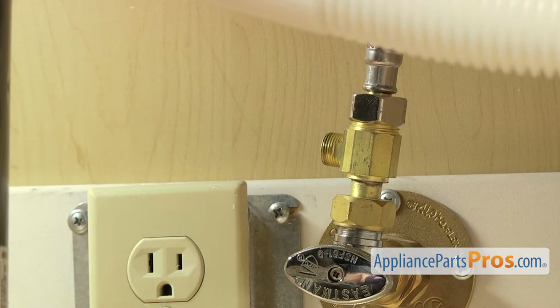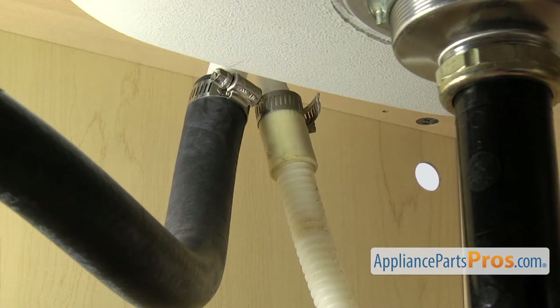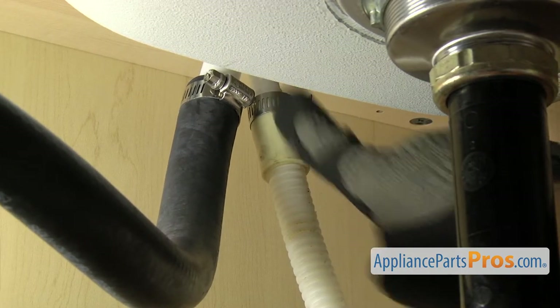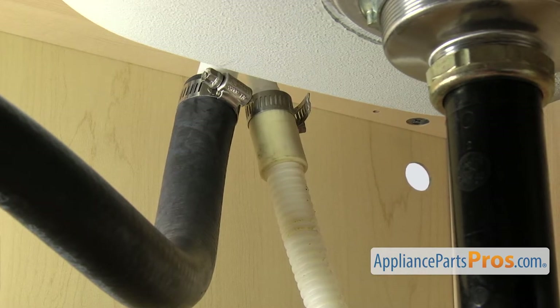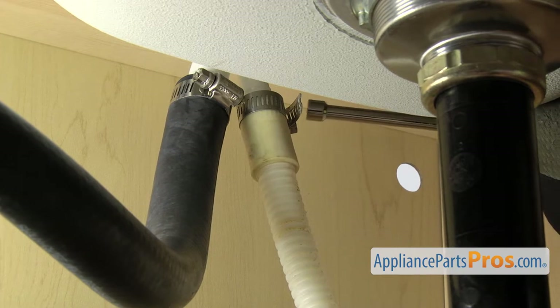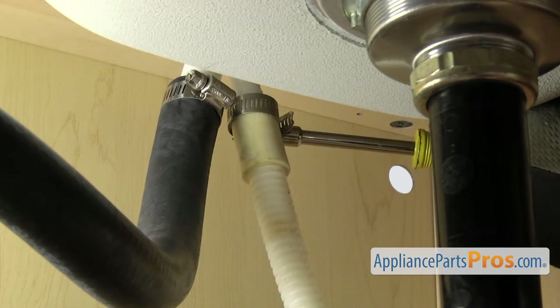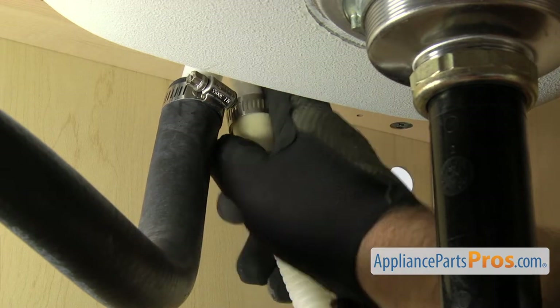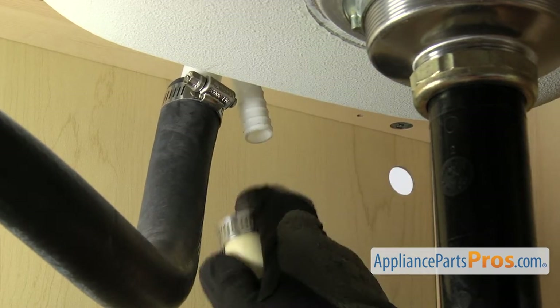Then we can take off the drain hose. To take the drain hose off, you just want to follow it up to wherever it goes — it may go to the garbage disposal. Ours goes up to the air gap. Once you locate the end of it, we're going to take a 5-1/16 inch nut driver and loosen up the clamp. Once you have the clamp loose, you can pull it free and set it down.